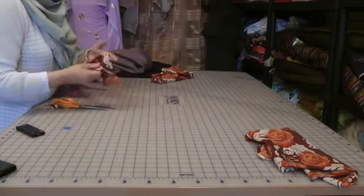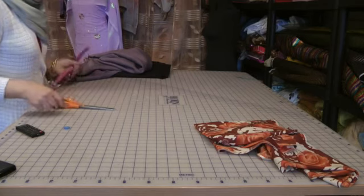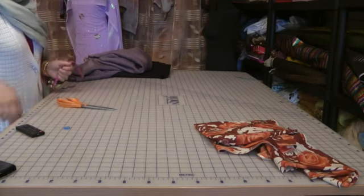So that's all the amendments done on the existing dress pattern. We're going to use the same template now to cut out a new outfit.